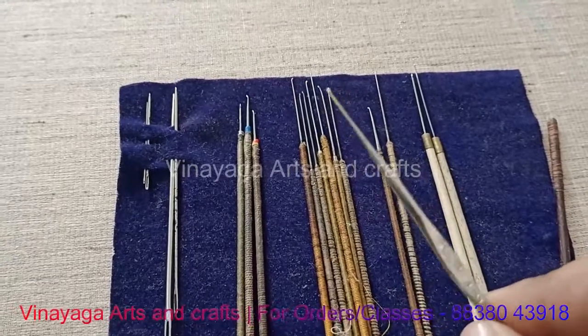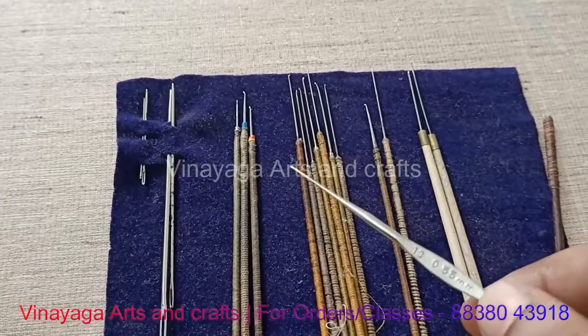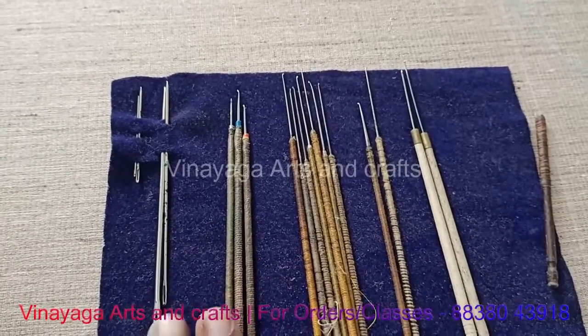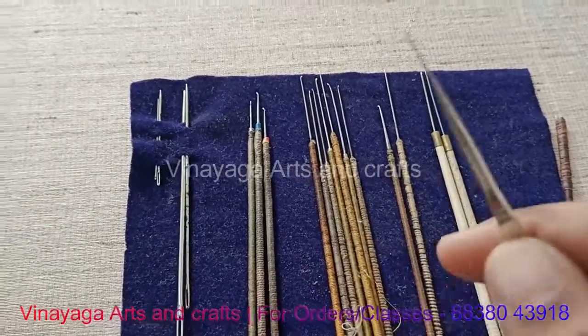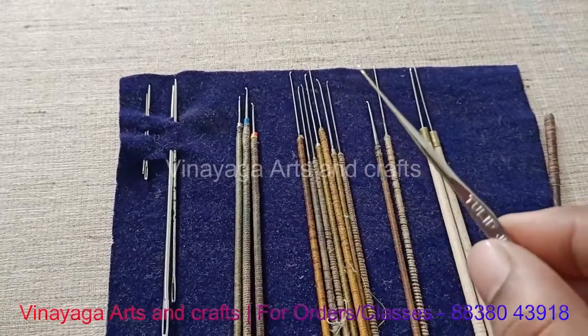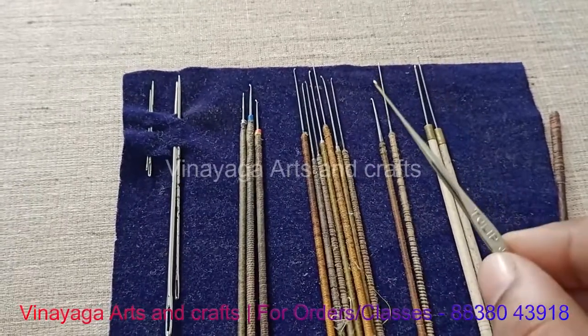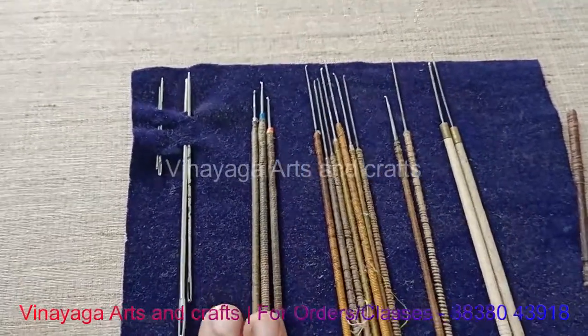This can be used with the Aari needle. For this, the starting window — use the Aari needle. For the same time, use the Aari needle. For that, just like this, you can use the Aari needle.